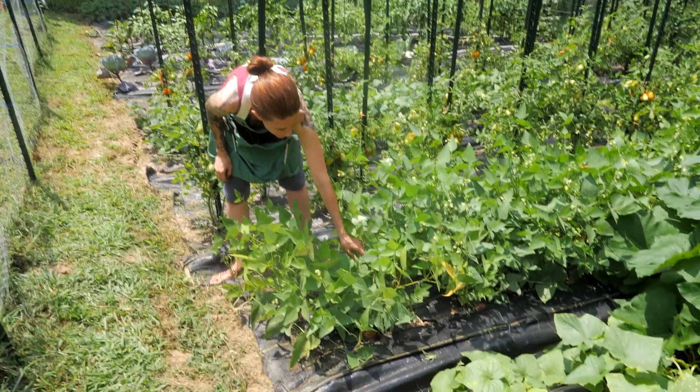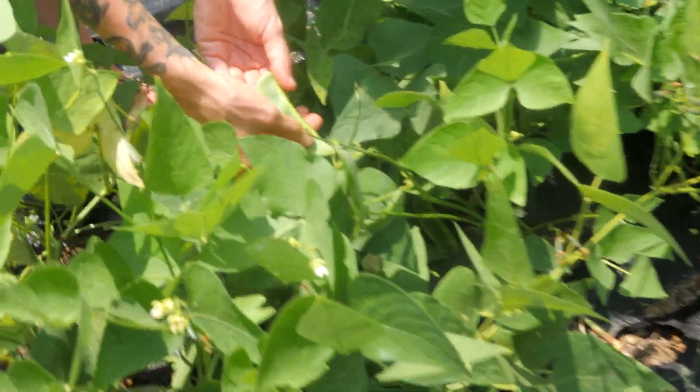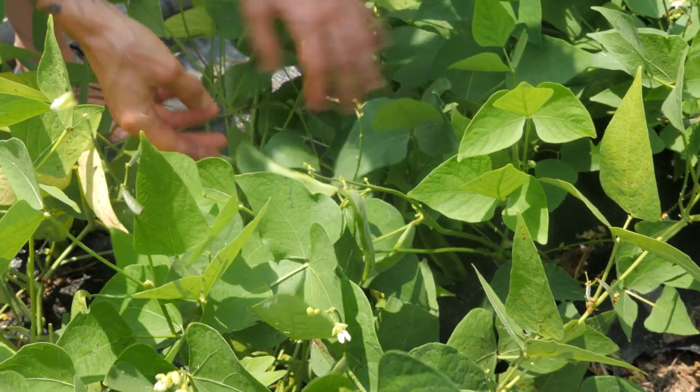These are our lima beans. If you take a look, they are starting to pod up. We don't have seeds inside of them yet, so maybe a couple more weeks and we'll be able to harvest these.